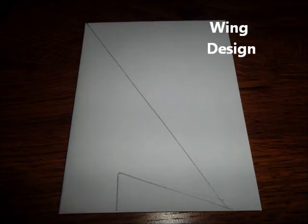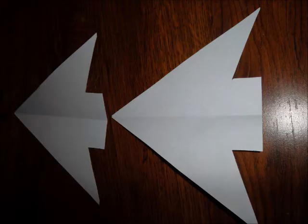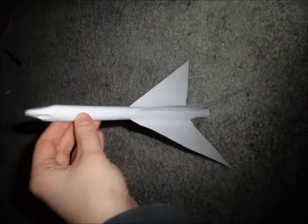The next step in the rocket design process was creating my wings. I decided on four wings for my rocket. I took two pieces of paper, folded them in half hamburger style, and used my ruler to draw the shape of my wings. I cut out the four wings, which are actually just two pieces, and taped them onto my rocket. Now my rocket design is finished.